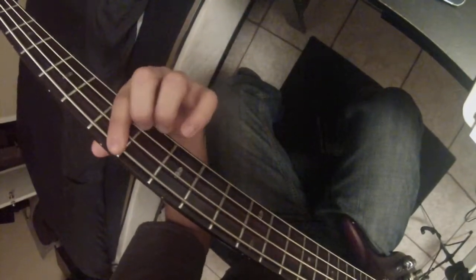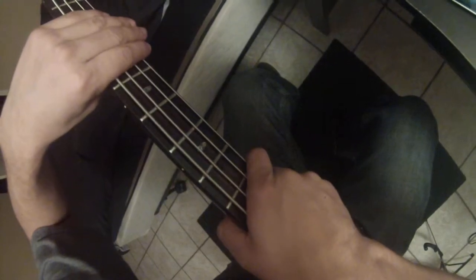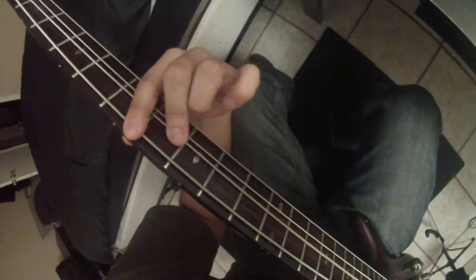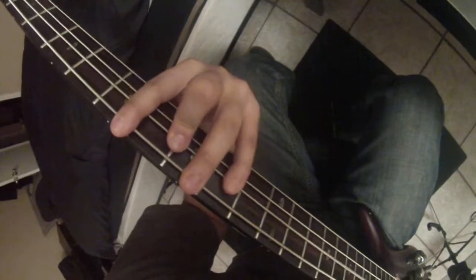Get your fingers used to stuff. You can start anywhere — it's just a shape. Look at it as like four frets. And let's go. And all you're doing is just alternating strings. It's just the two strings.